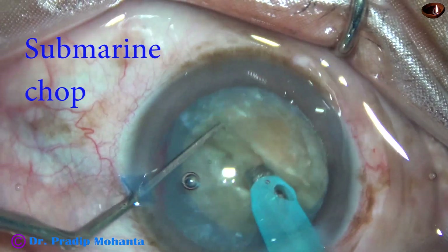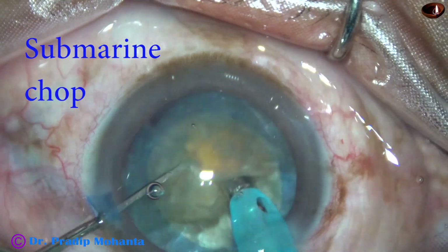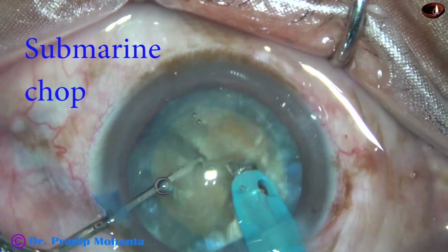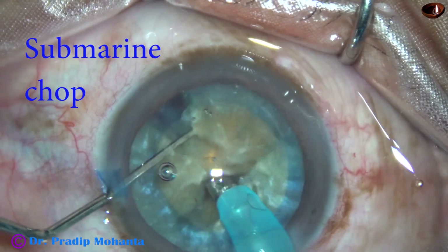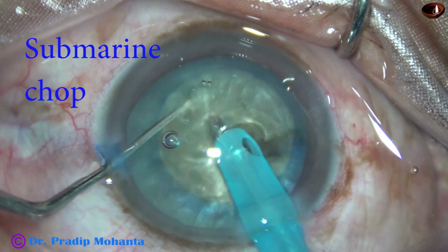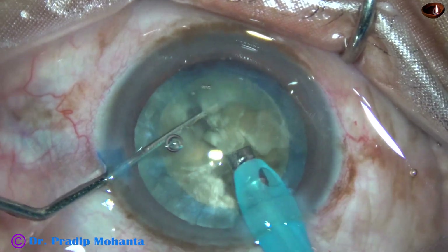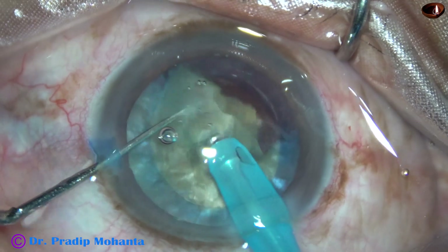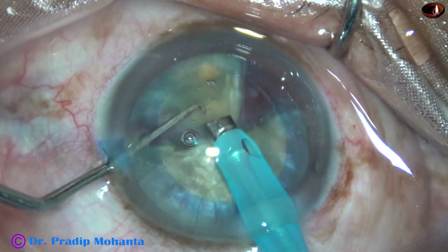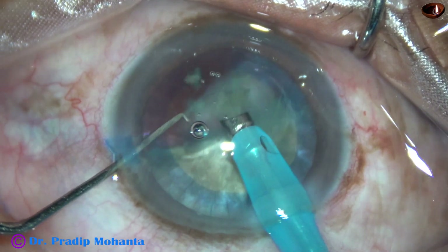Then, I rotate 180 degrees, hold one heminucleus, and separate the other easily by the chopper. Now, each heminucleus is again chopped into pieces. The tip is buried into the heminucleus and the heminucleus is chopped. The tip goes through the substance of the nucleus. As the tip goes through the substance of the nucleus, the nucleus actually cracks by the ultrasonic shock. It becomes easy to separate the nucleus into pieces.